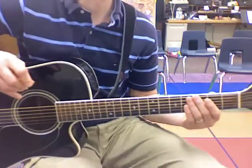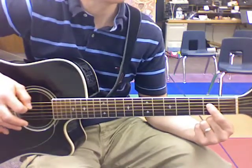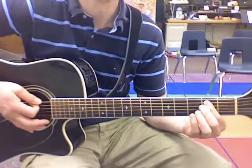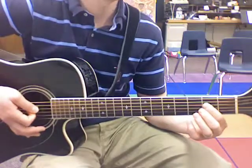Here's a practice track for My Redeemer Lives. So I'm on the E chord and I'm going to go to the A like that. So I'm going to go E, touch, and A, E, E, A, A, E.